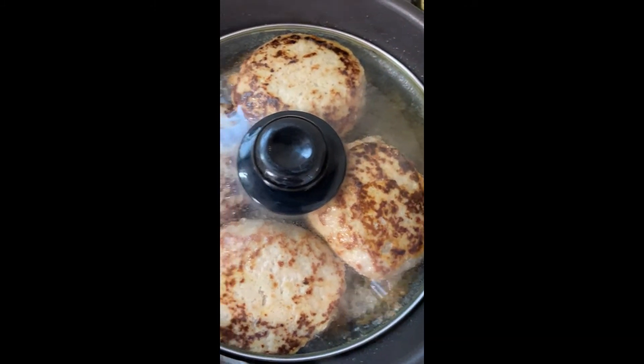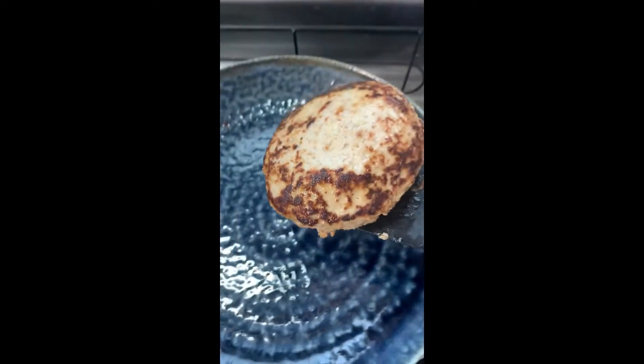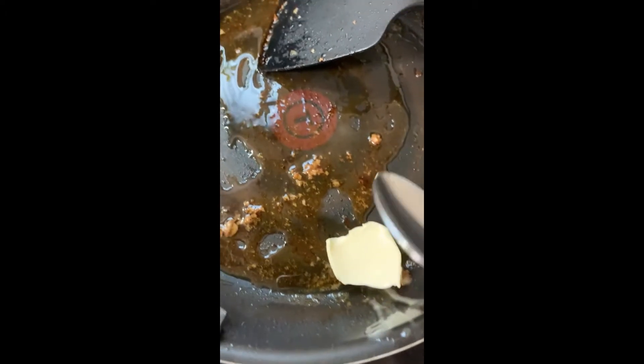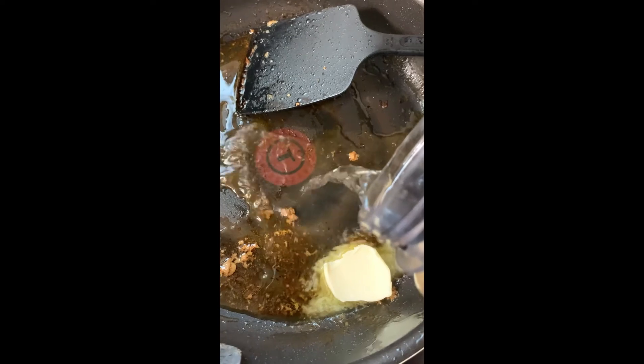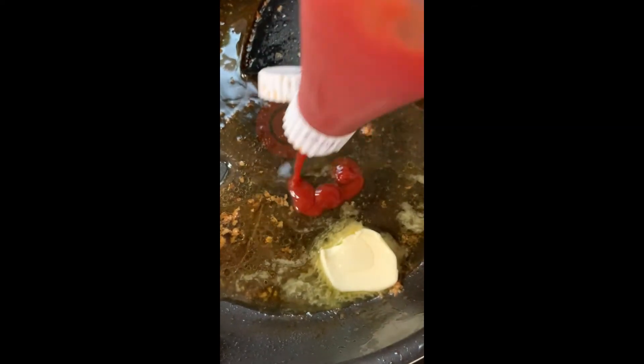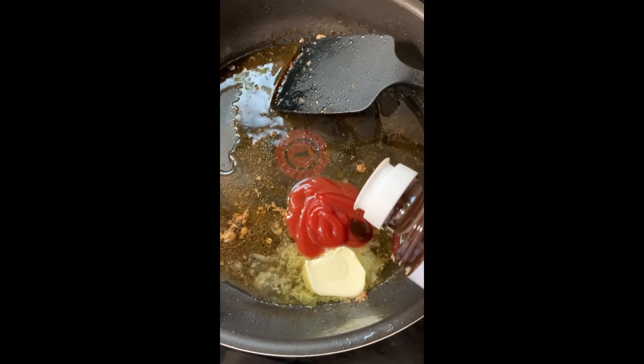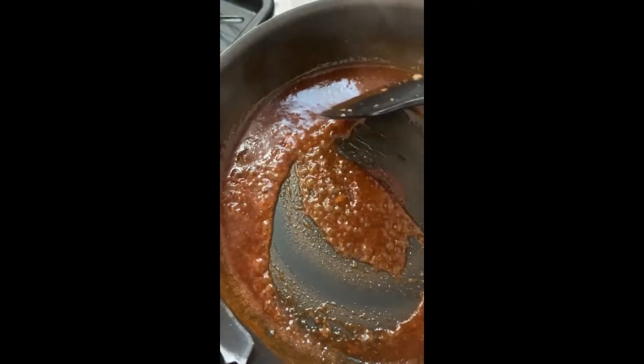Turn off the heat and let it sit for 1 minute. Take out your burgers — we're going to make a sauce with the juices in the frying pan. Add 1 tablespoon butter, 2 tablespoons cooking alcohol, 2 tablespoons ketchup, and 3 tablespoons tonkatsu sauce or barbecue sauce. Cook it down on medium heat until it's nice and thick.